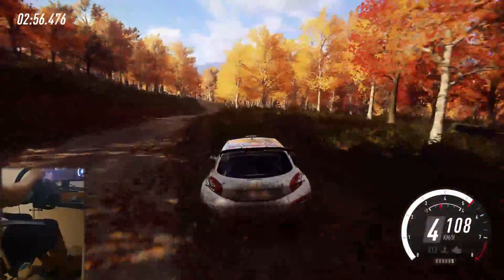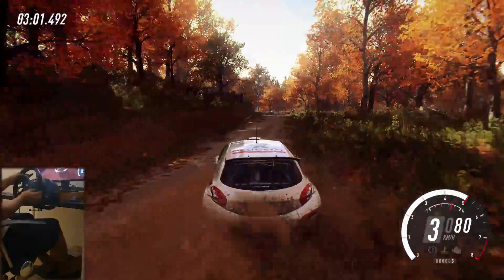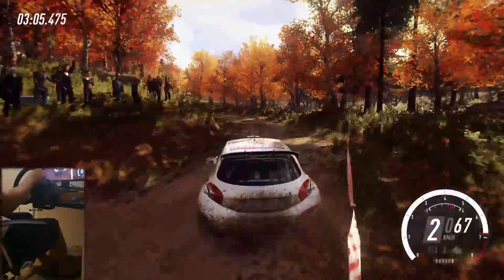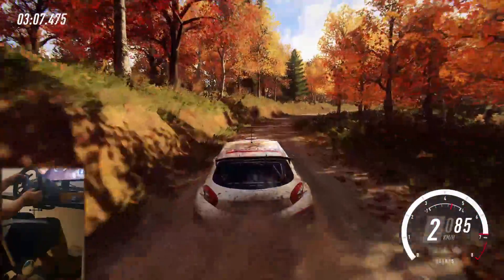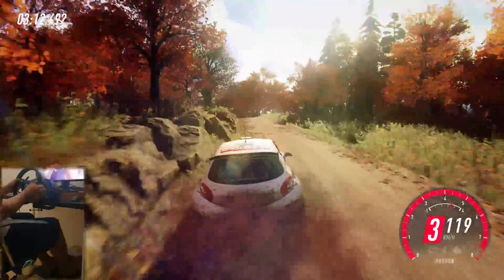50, 50, 6 left, 50. Into 3 left extra long, tightens 2, pass junction. Into 4 right, into 6 left, opens of a crest extra long, tightens 4.